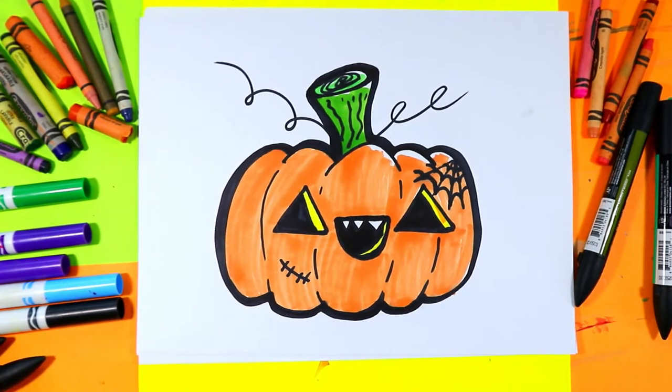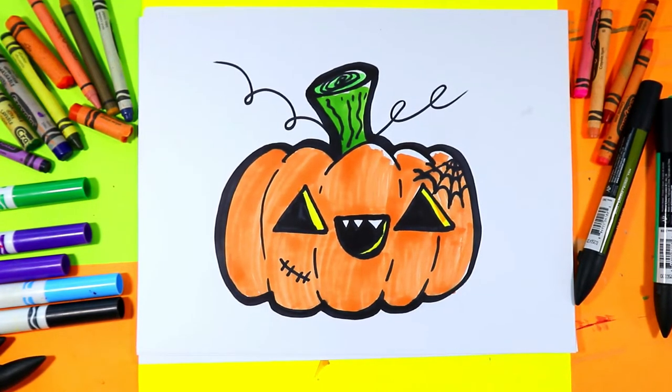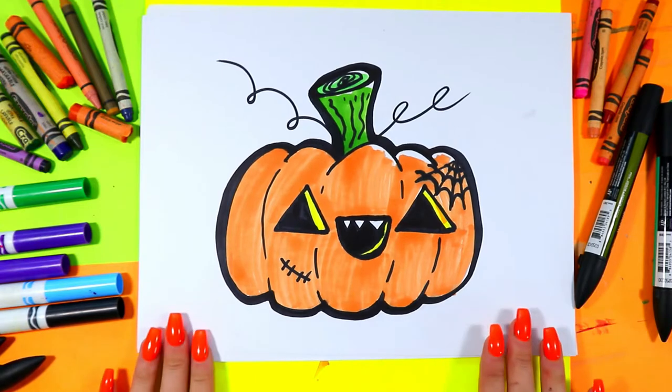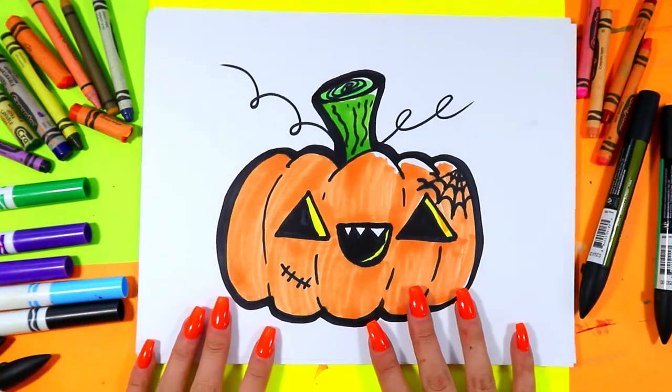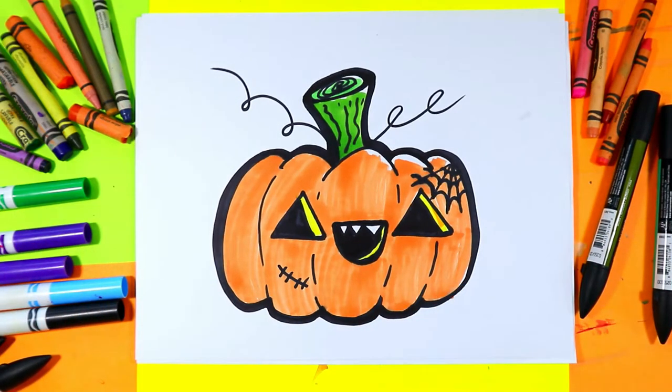I'm Miz Artastic and in this video art tutorial we're going to be grabbing our favorite choice art making mediums to draw this lovely jack-o'-lantern, perfect for Halloween. So grab your favorite art making mediums and let's make some art.